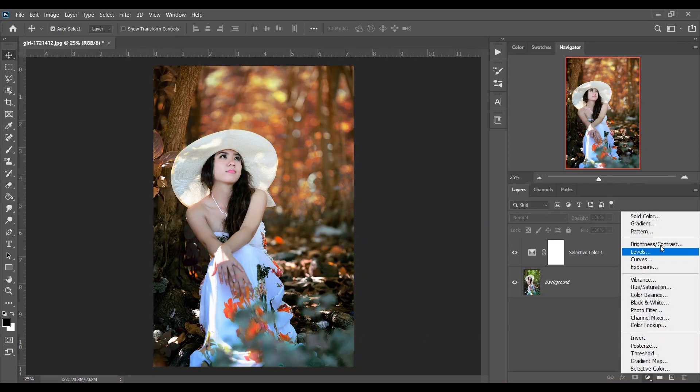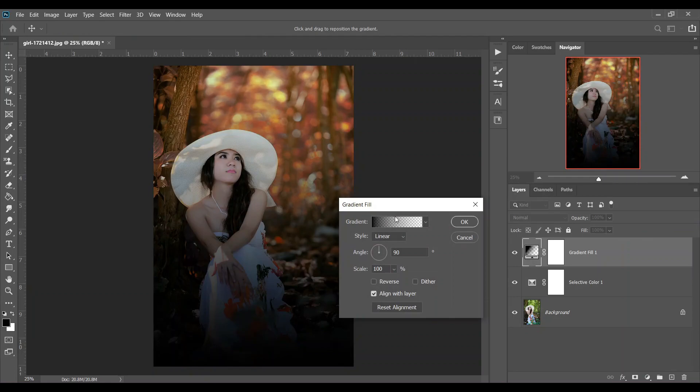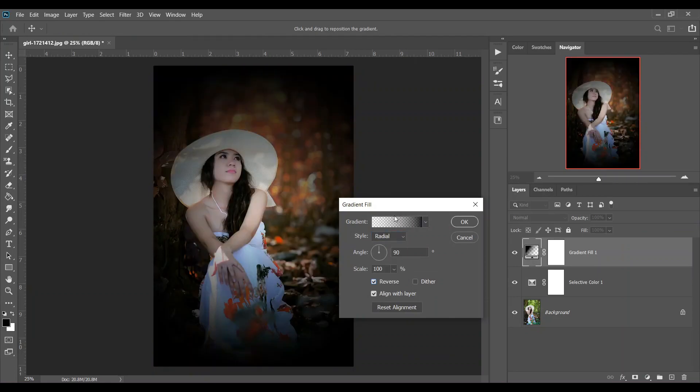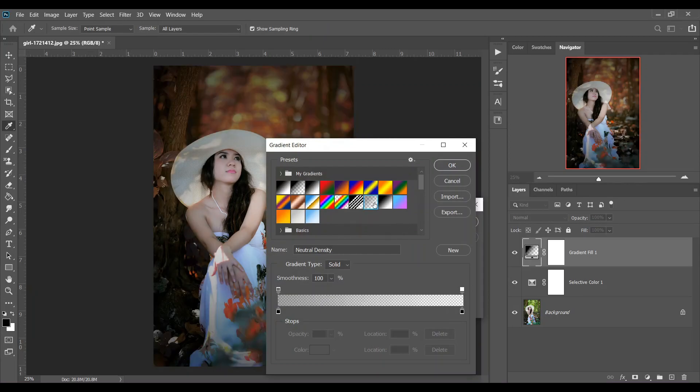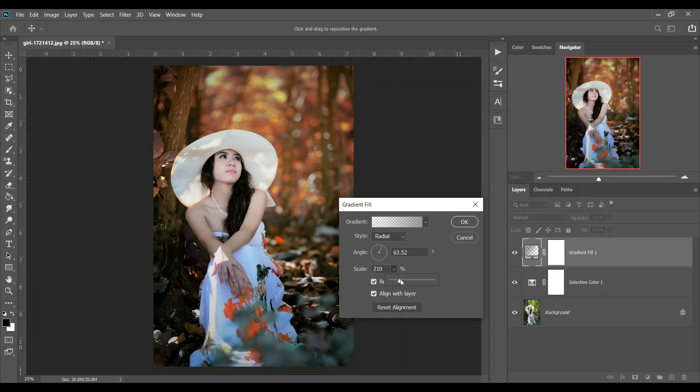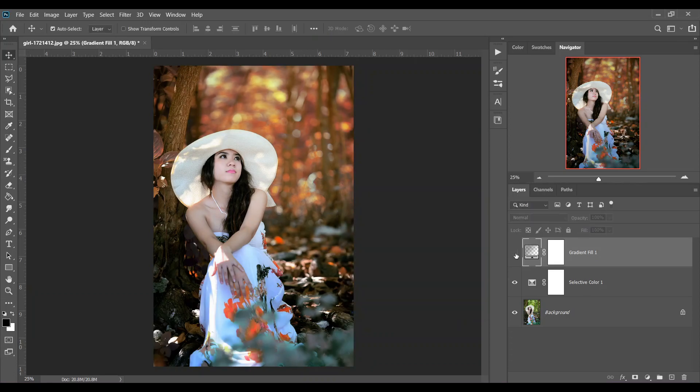Then go to the Gradient Fill option. Select Radial and Inverse — it's using this gradient. That will create a vignette effect. Increase the scale a little bit. Look at this — this was the before and this is after. It looks great. You can decrease the opacity; I think 80 percent is good.